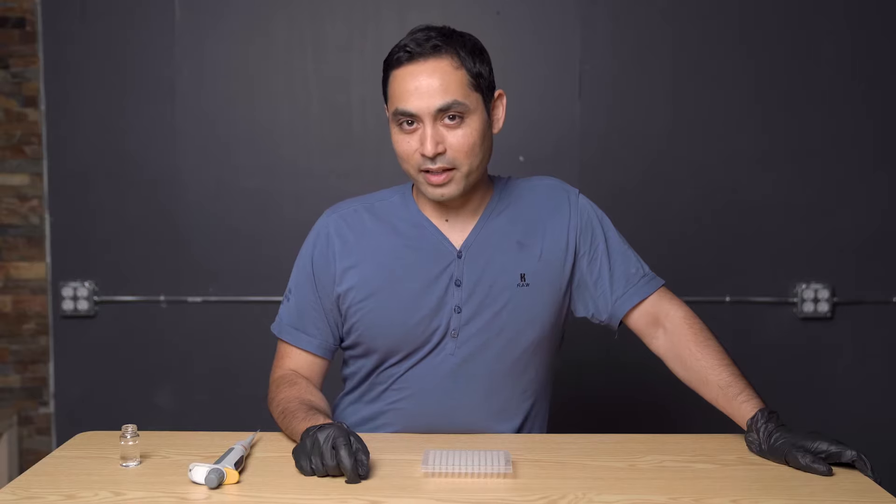In this video, we're gonna be talking about proper pipetting techniques.